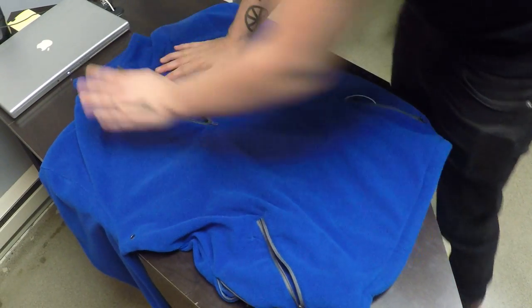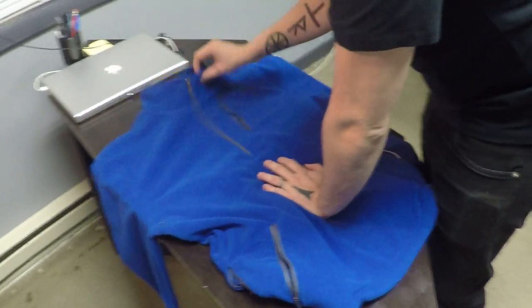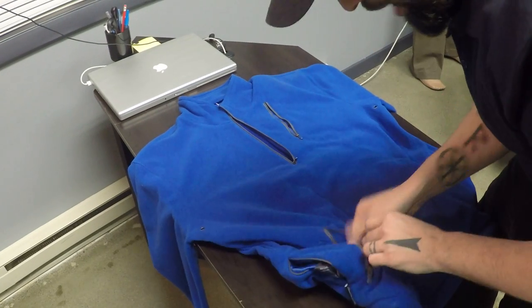No wires are really visible from the outside. You can put this up, zip it up — it'll hold your headphones and no one will know that you have it wired. Kind of nice, keeps them out of the way.